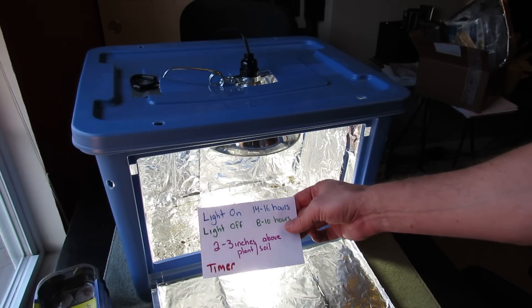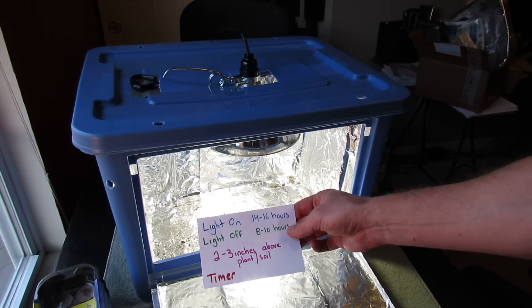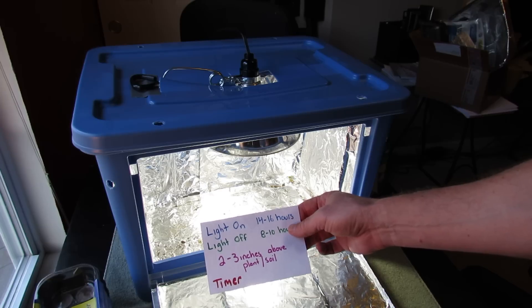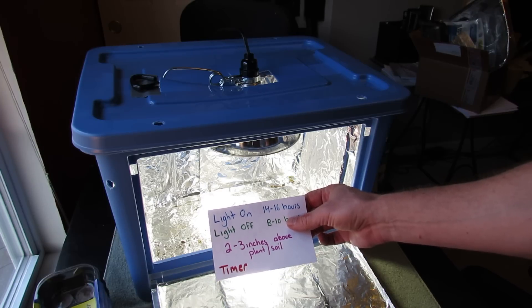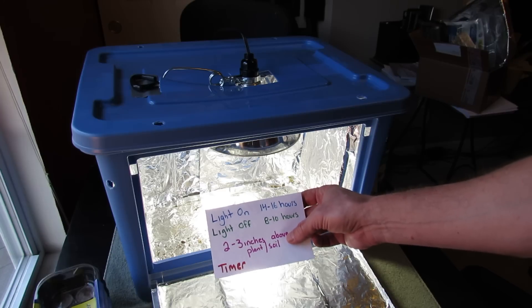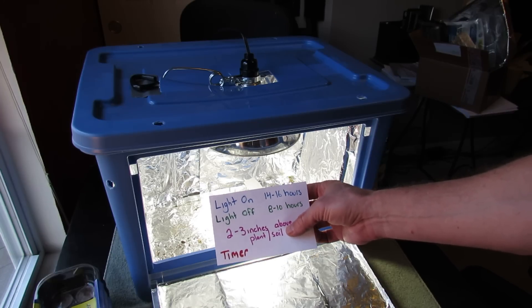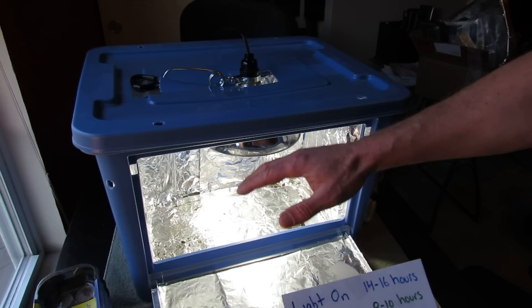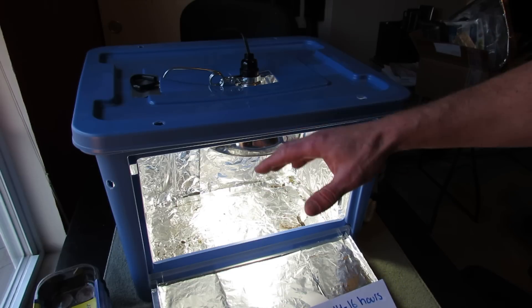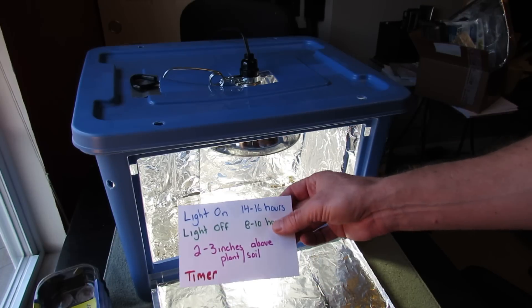A lot of people ask how long to leave the lights on. Lights stay on 14 to 16 hours; lights stay off for 8 to 10 hours. You really want a sleep cycle of at least 8 hours for your plants — they do need the darkness. Always keep the light 2 to 3 inches above the plant or above the soil when germinating. As you get 4 or 5 inches away, the intensity, Kelvin, and lumens change exponentially and your plants become weaker — so always 2 to 3 inches.